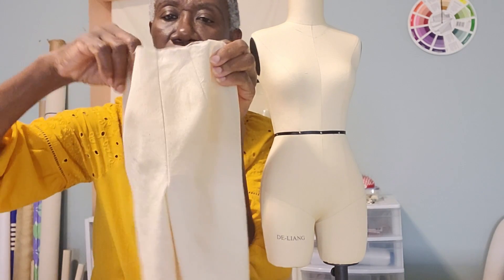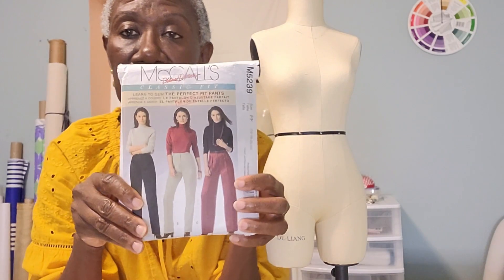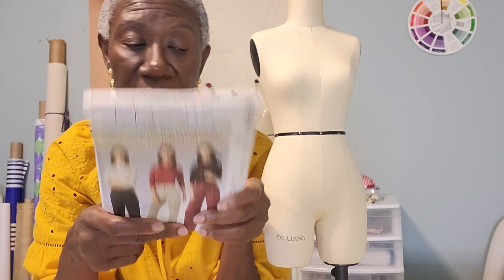This will be the end of the video, and next week we start sewing the pants. I'll cut all my fabric and then we start sewing next week. Thank you for watching, and I'll see you next week. Happy sewing, bye-bye for now!